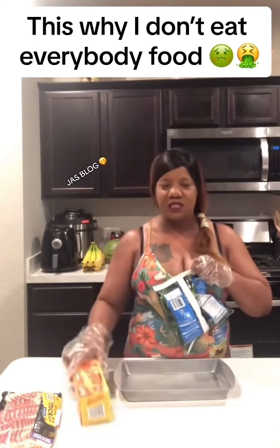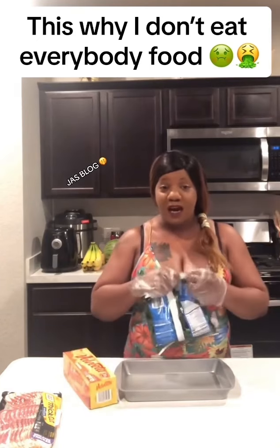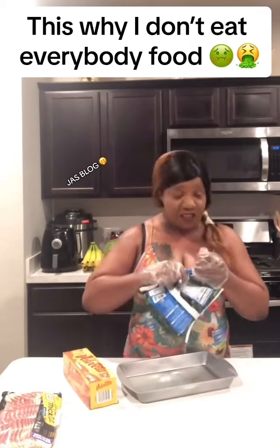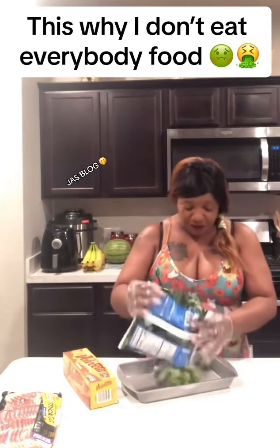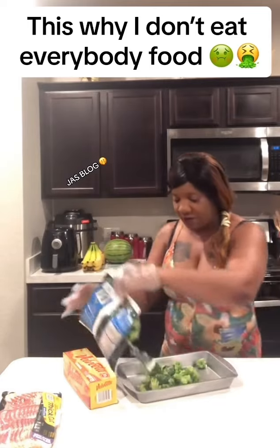We're here at 350 degrees. I cook all the time in my kitchen — my kitchen is clean. And my dogs love my food, so they don't have a problem with it.